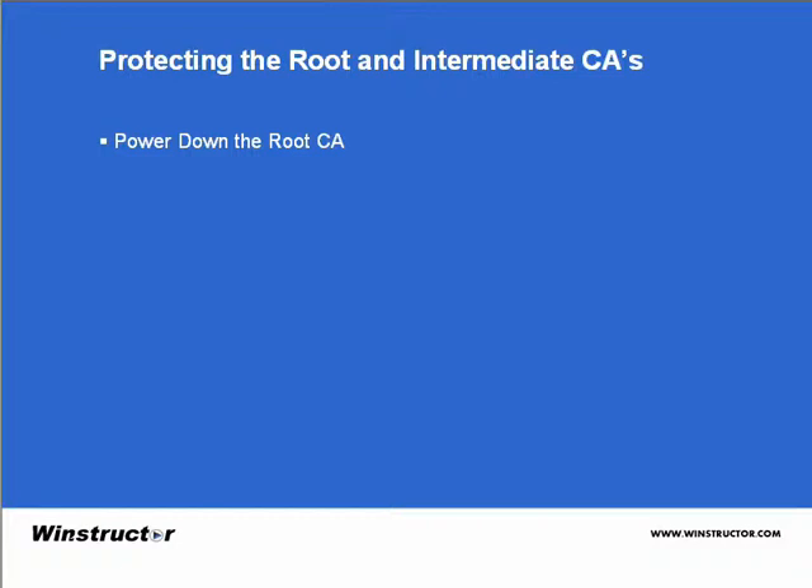intermediate CAs are Active Directory members, you'll run into some problems when Active Directory attempts to renew the server's computer account every 30 days. Sure, you could power up the server long enough to renew the computer account's password, but that's leaning towards becoming too much of a pain to be useful. The solution is making these root and intermediate standalone CAs rather than enterprise CAs, but we'll talk about more of that shortly.